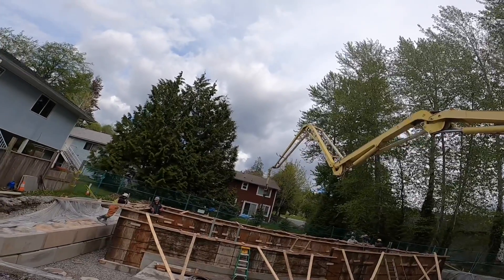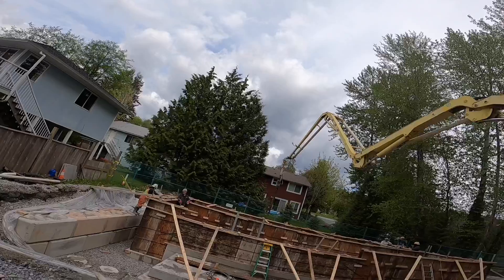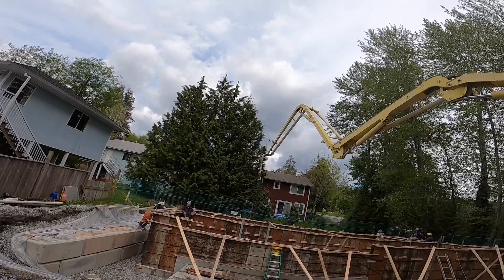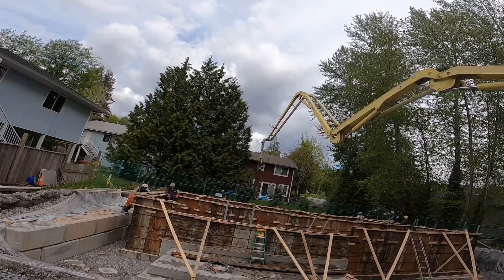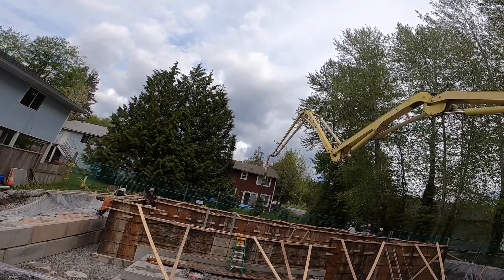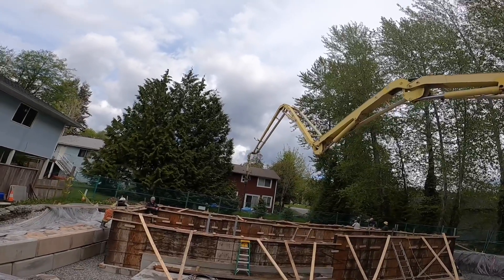My maximum slew speed there at full stretch — I'm actually pretty happy with that. We'll go the other way — same speed. What I might do on this left swing — it's a little bit slow, I think.